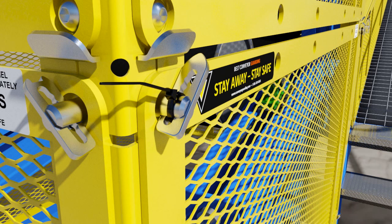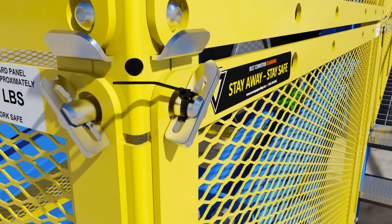Even though the cable tie prevents the wedge from opening, the wedge has some movement up and down as shown, allowing for unwanted vibration.